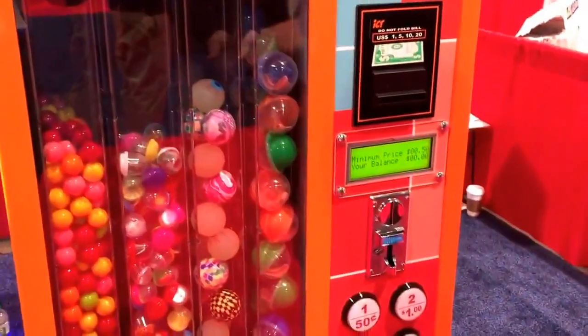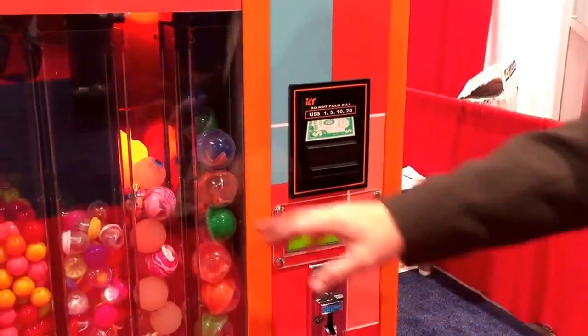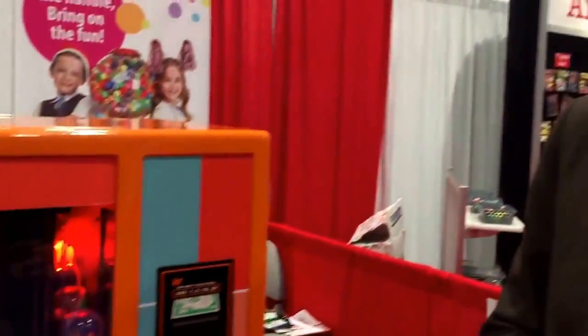It allows you to vend higher priced products and better products. Let me give you a demonstration about how the machine works.